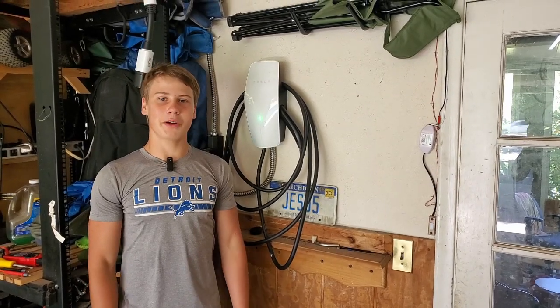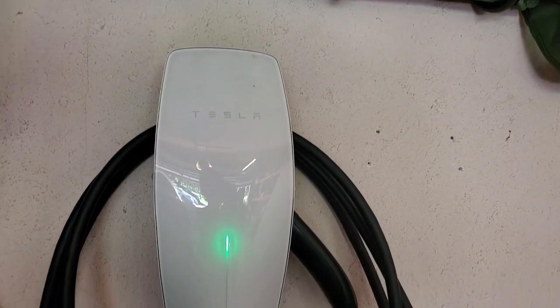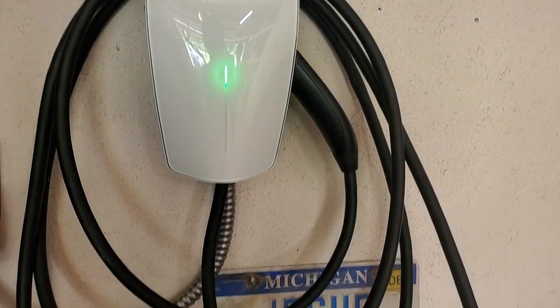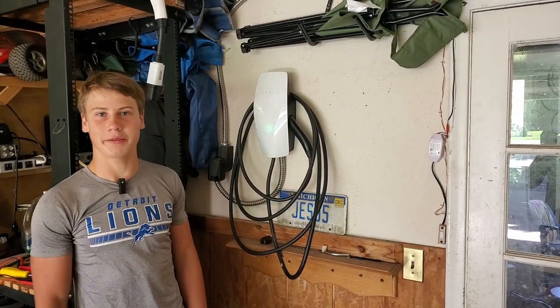Hey everyone, this is Battery Blade and welcome to another video. Today I'm doing a one-year review on a Tesla wall connector and the yearly maintenance for our NEMA 14-50 outlet to make sure it stays working and safe. Now let's get into it.